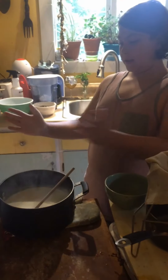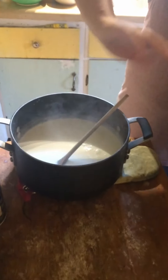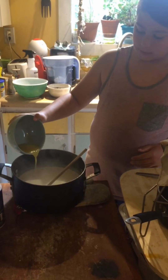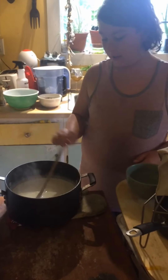Now, while it's still hot and steaming like this — can you see the steam on camera? — you take this lemon zest juice mixture and pour it in. And stir it. It's already curdling.